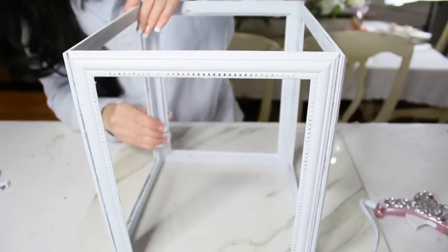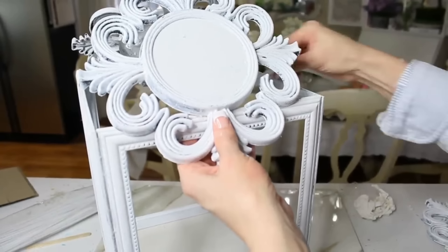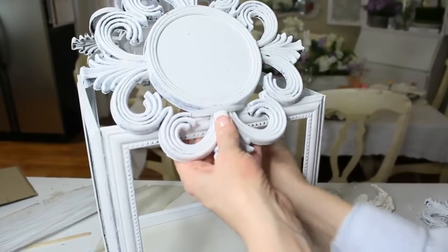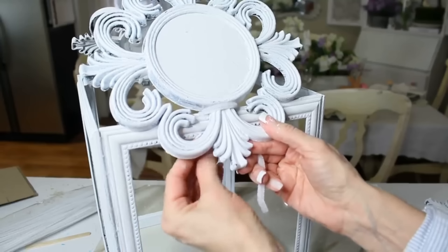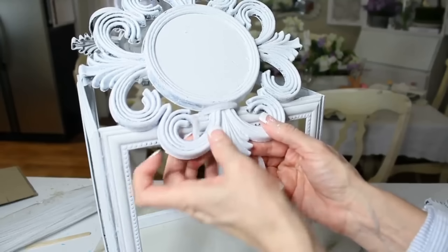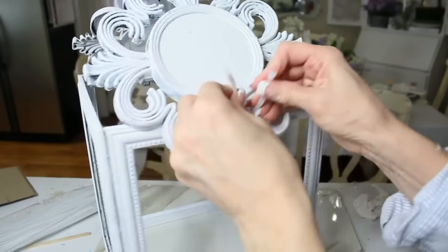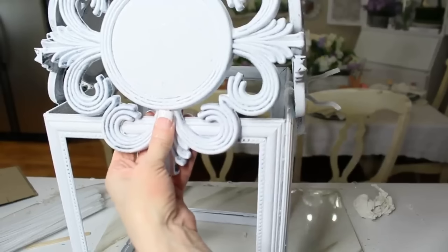Once I had all my frames glued together I let it dry for about an hour or two, then decided to add my little mirror parts to the top of the frame. These wouldn't glue on, so I decided to use a white pipe cleaner — it mixed in fairly well with the frames. I just looped it around the top of the mirror and then underneath each scrolly piece, and twisted it together about two to three times.